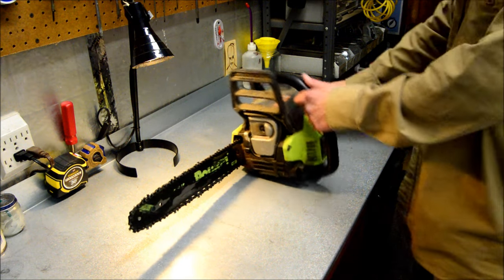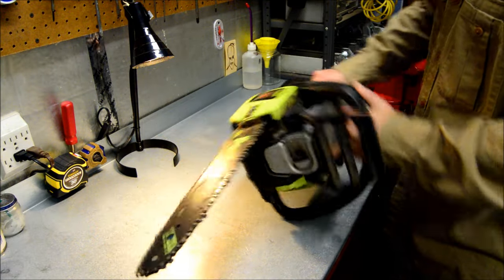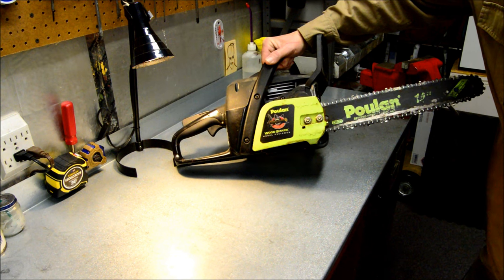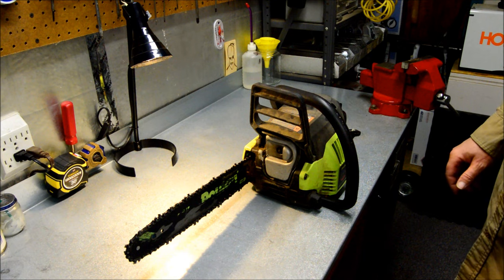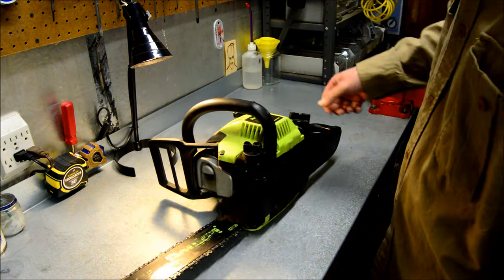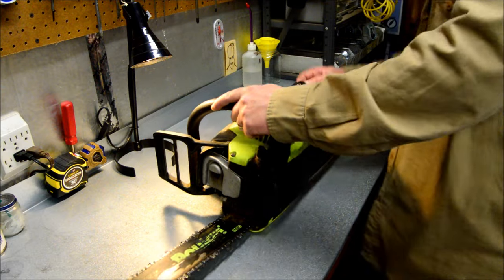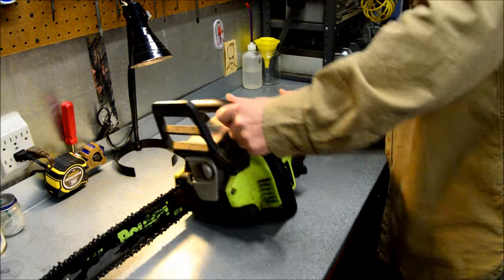We got us a little Poulan in here. They call this a Wood Shark. I don't see the CC on there on the side. The complaint is they tried and tried and it would not start. We're gonna check the obvious stuff first. There's zero fuel in it. I'm not sure if they tried it with fuel and drained it or what they did to it.